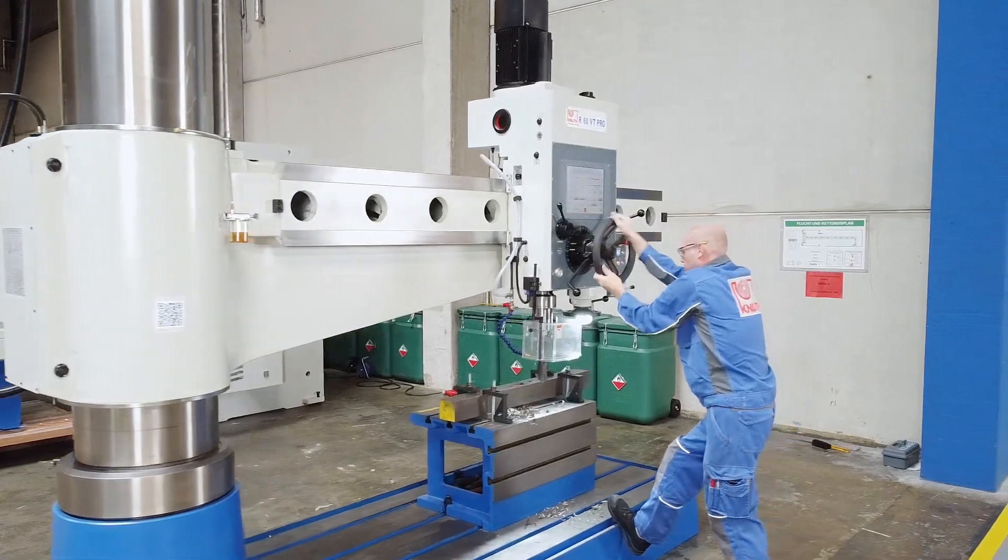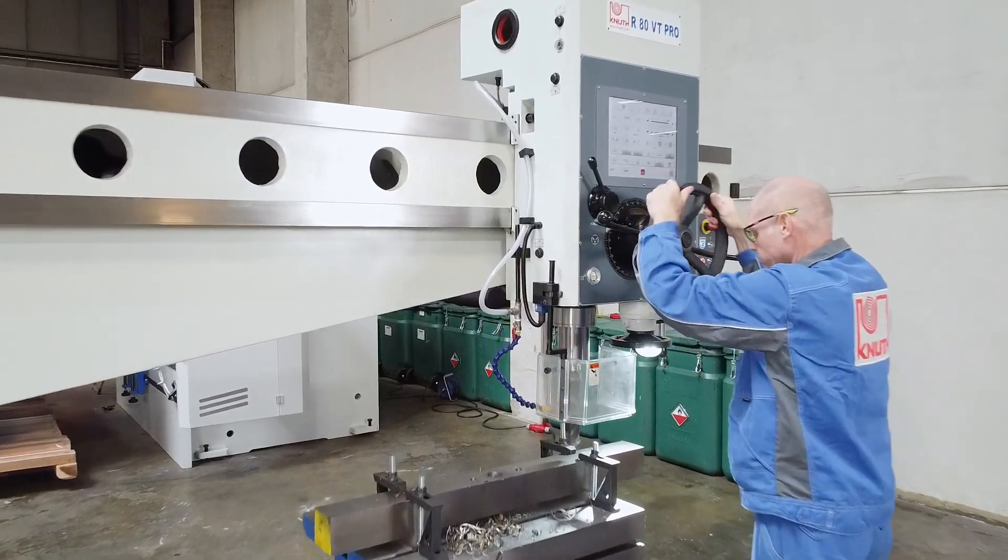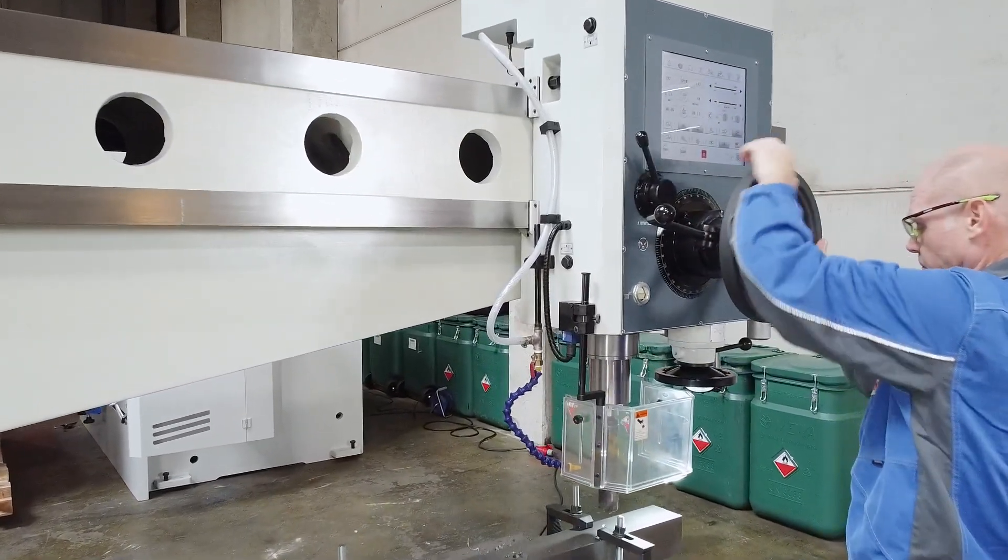This new VT generation of conventional drilling machines is smart, robust, low-maintenance, and powerful, and is also available for column and high-speed radial drilling machines.